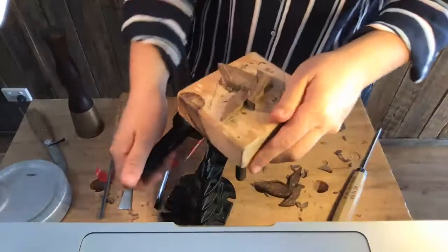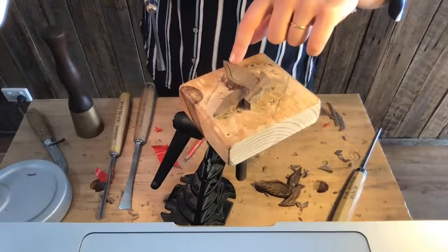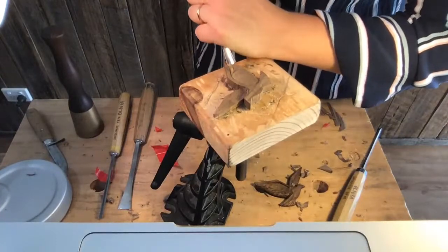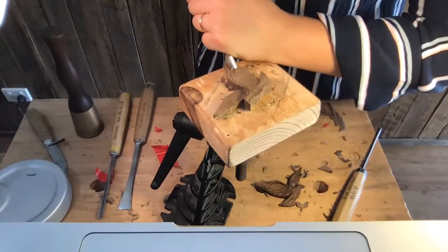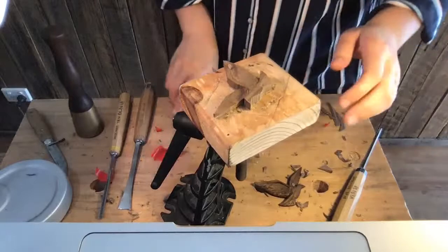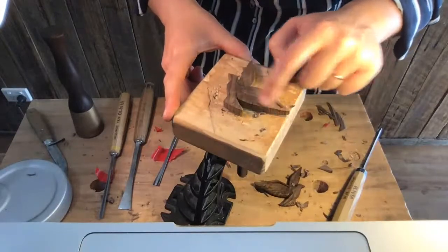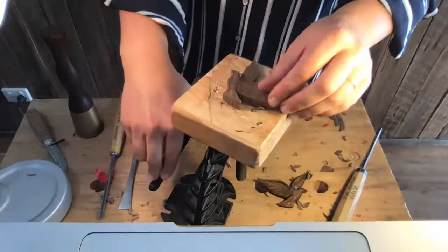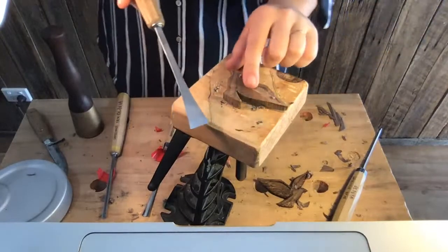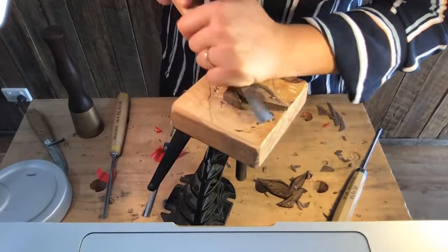Time for a spin. Now if you watched the grain direction stream last month, you'll know that because the grain is running like that, I'm going to cut the tops of it off like this rather than down there. If that doesn't make sense to you, please go back and watch last month's live stream. Now I want to remove a lot of waste off this edge here of that wing — I really want to drop the depth of that. I'm going to use my wider gouge again. Hopefully you guys can hear how nicely that's cutting.